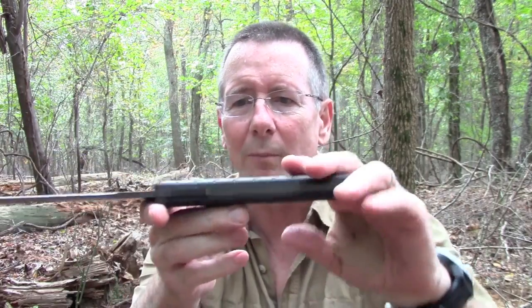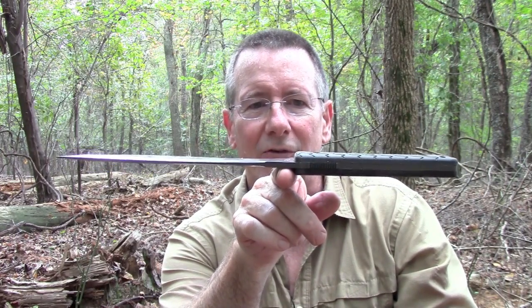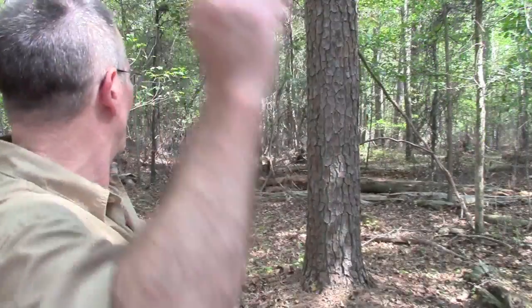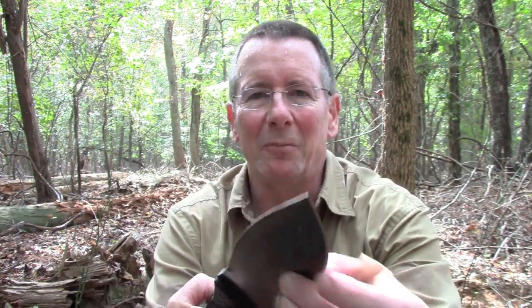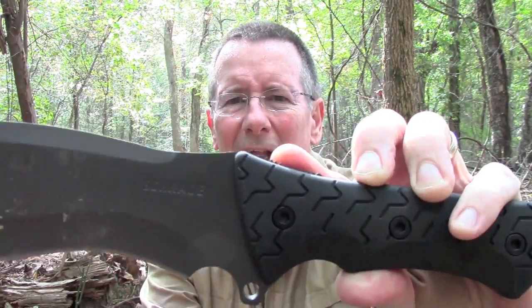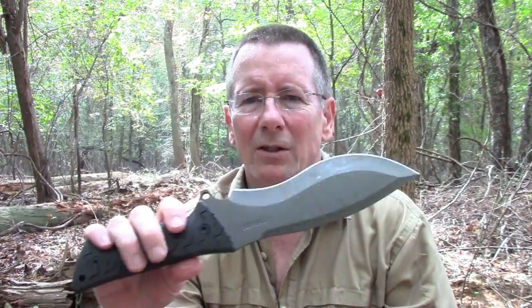We saw how well this thing does in some chopping. There's only one more test to perform. Look at that — that is pristine. You could use this thing as a scale. That's been a down and dirty field use test of the Schrade SCHF 28 full tang recurve super chopper knife.